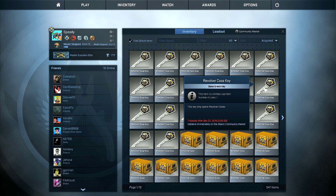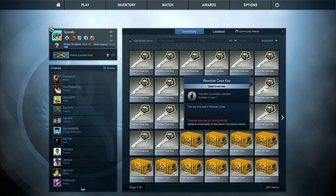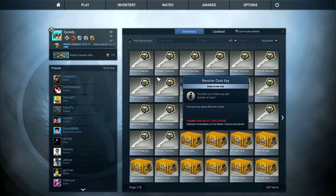Welcome to a case opening for the revolver case. We're going to do about 80 cases today, probably some more if I don't find anything good in them. It all depends on how I'm feeling, but we're going to be opening them up and trying to find some good stuff. Let's start with the first key here.